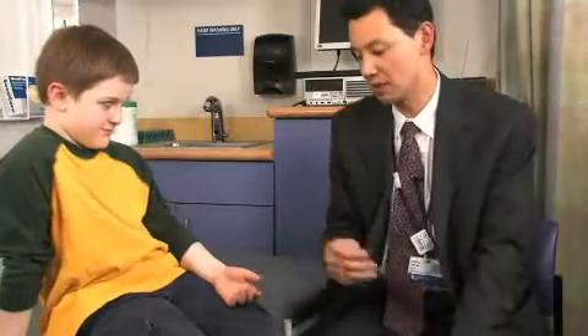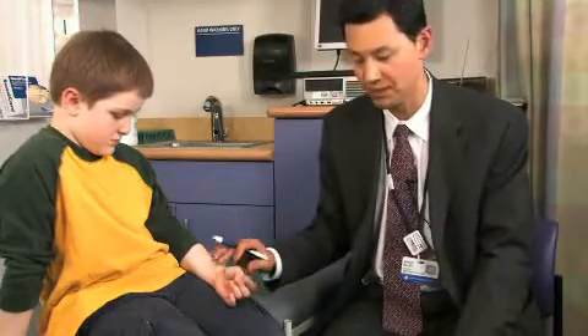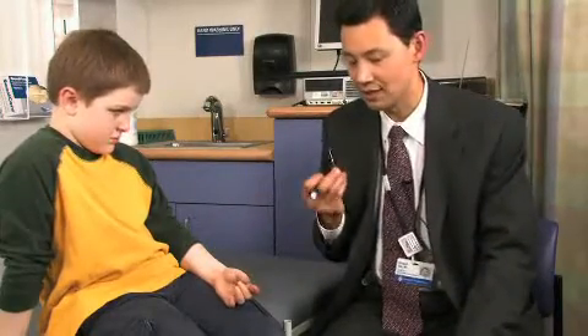By measuring the distance between the tines, you can objectively determine the two-point discrimination. Most people believe that five to six millimeters of two-point discrimination is normal. You can't perform two-point discrimination in a child generally under six years of age — they just won't get it, particularly in the young nonverbal child.